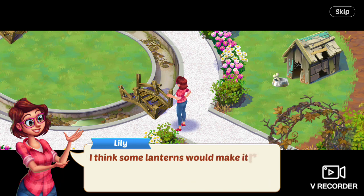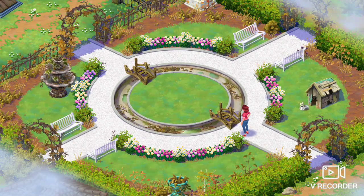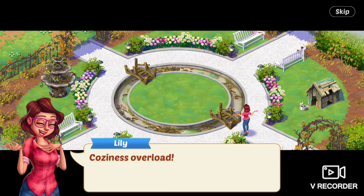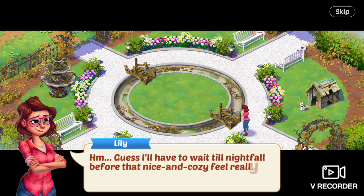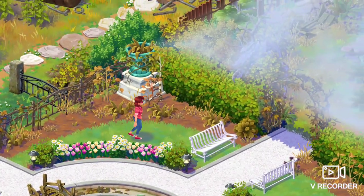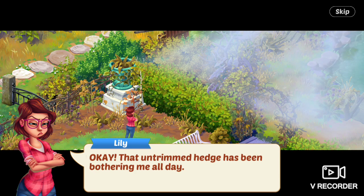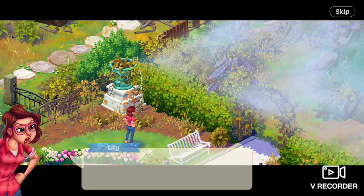Spending evenings out here with Aunt Mary was always magical. Out here in the mountains, you can actually see the stars at night — not like the city. I think some lanterns would make it real nice and cozy out here. Coziness overload. I'll have to wait until nightfall before that nice and cozy feel really kicks in. She's walking to the back of the garden. That untrimmed hedge has been bothering me all day.